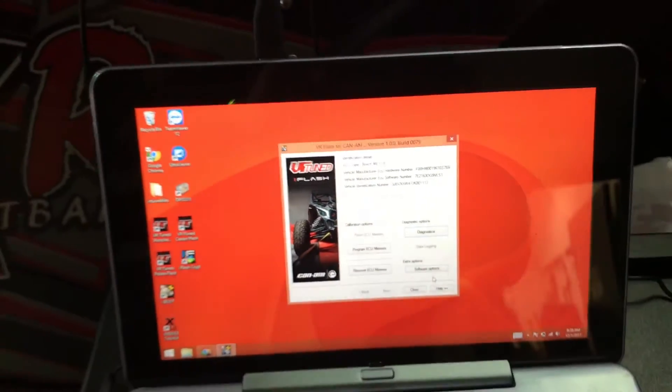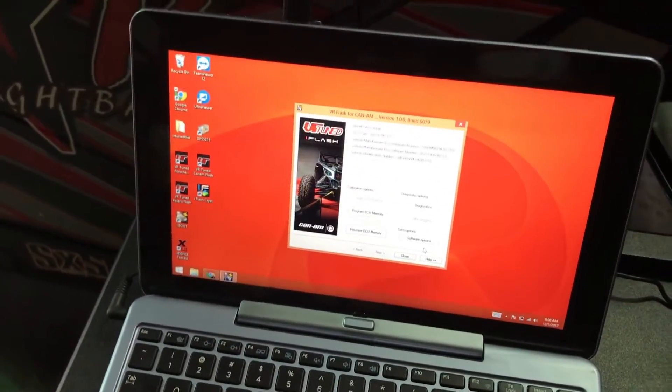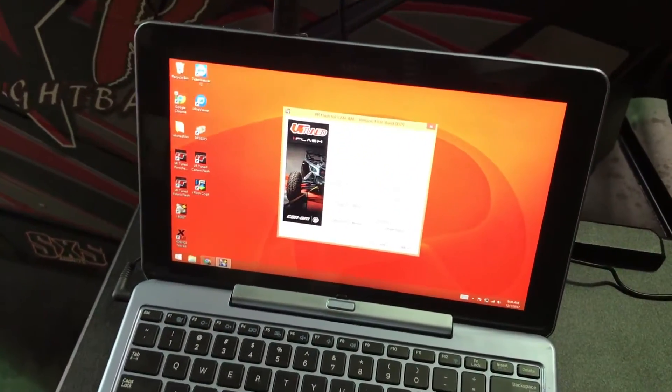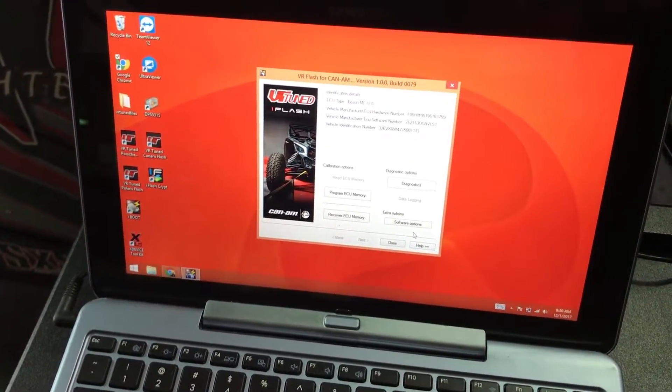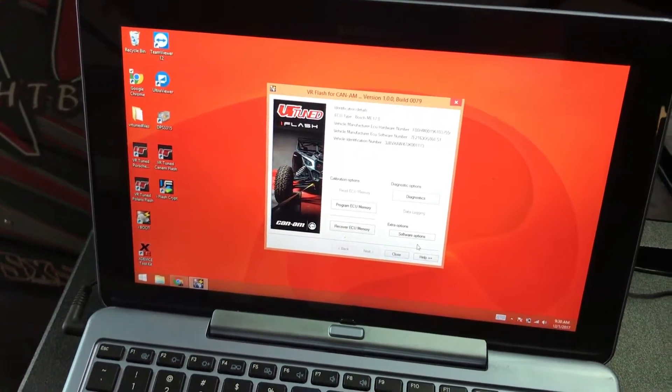Brand new feature available from VR Tuned with our iFlash. Not only do we do ECU tuning, but we have this available too. The cables are an optional purchase — you can get a regular ECU flash from us, or purchase the cable for $185, and that'll let you do the flash between your stock and tune file as well as use the trouble code clearing ability.